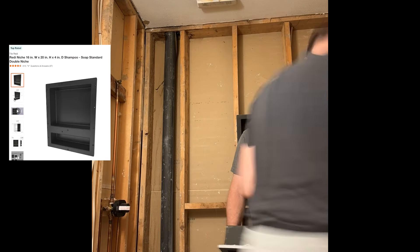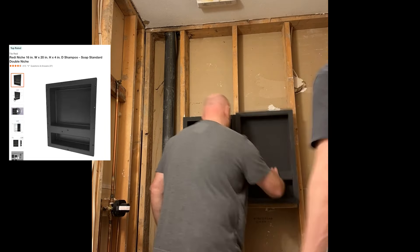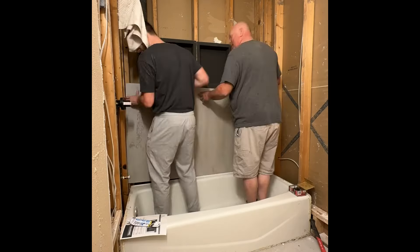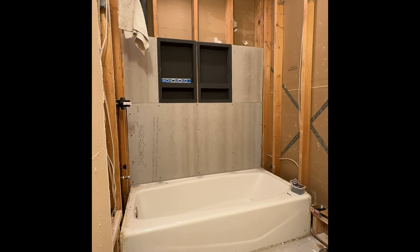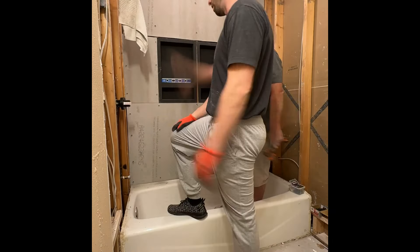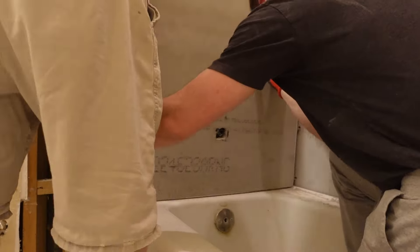The shower niche template things make it really easy to install the niche itself — putting the tile on them is a different story that we'll talk about later. We opted for two niches, which came with its own problems making sure they were level. If you're doing a shower niche for the first time, I'd recommend only doing one, or maybe not doing a shower niche at all because of the complexity it caused later. We also kept the bathtub installed — it's a pretty nice tub and keeping it in made the project a lot easier.